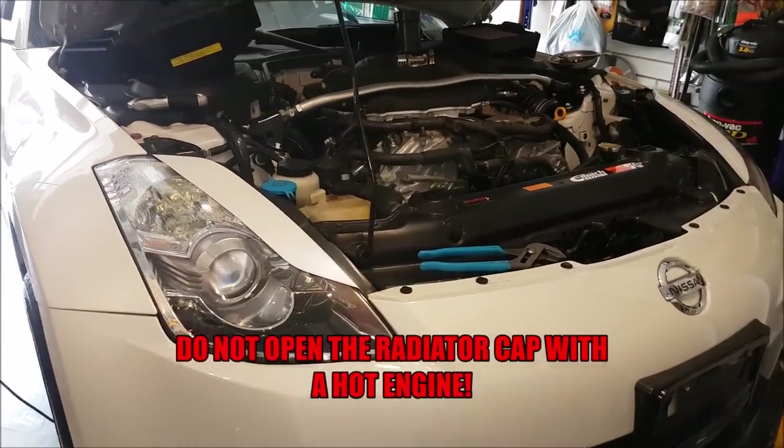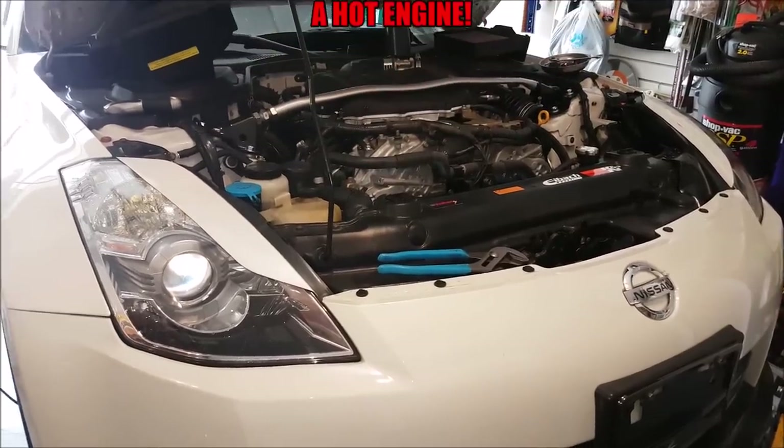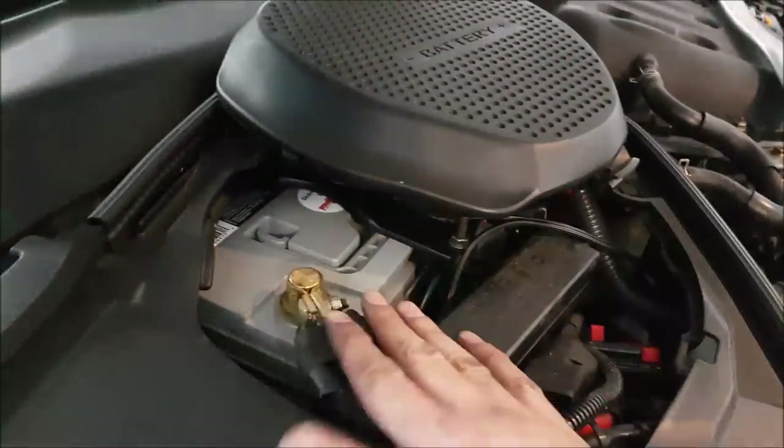I hope I won't have to tell you guys this, but before you start the job, make sure the engine is completely cold when you're dealing with coolant or anything on the engine in general. When you're doing this job you're going to be working near the cooling fans, so just to be safe, let's disconnect the negative terminal in case we don't want those turning on by accident.